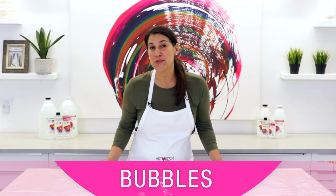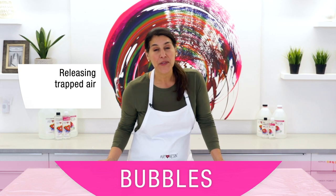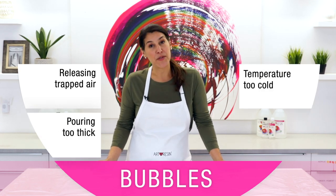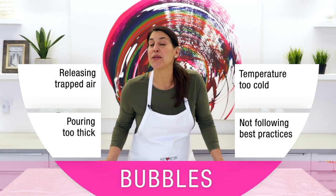There are four main reasons why bubbles occur: your art piece might be releasing trapped air, you're pouring too thick, the temperature might be too cold, or you're not following best practices when working with resin.